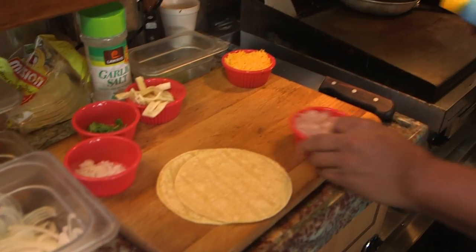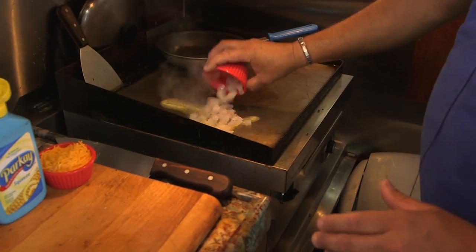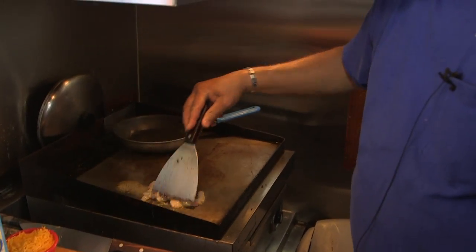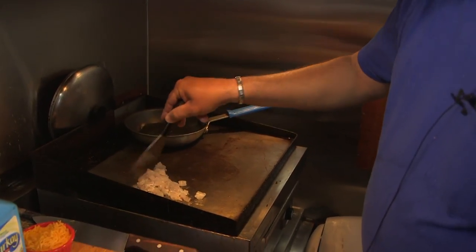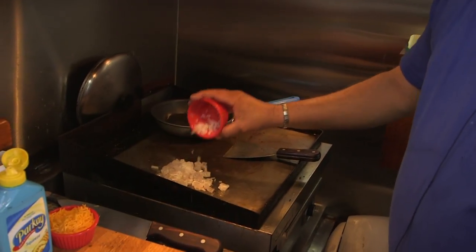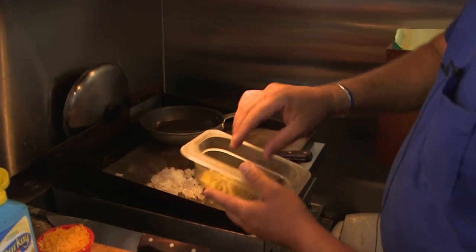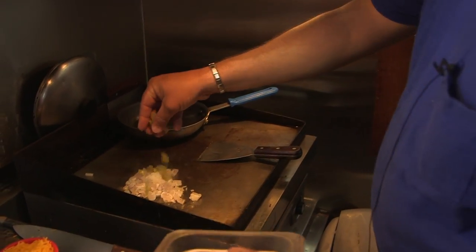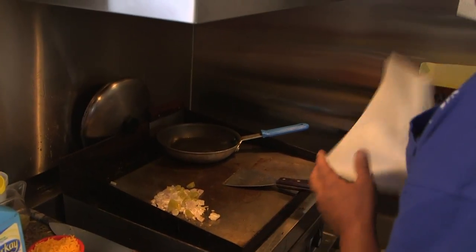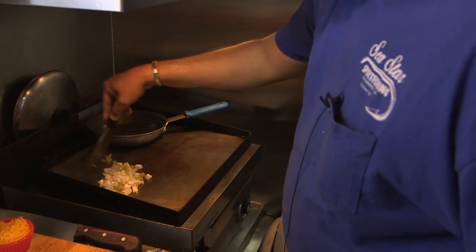First, I'm just going to start with a little butter, just put it on the grill like this, get the fish cooked up. I'm going to add a little bit of onion to it just to give it some flavor, and also some Ortega chili, just a little bit to taste. We're going to cook our fish until it changes colors — it's nice and white.